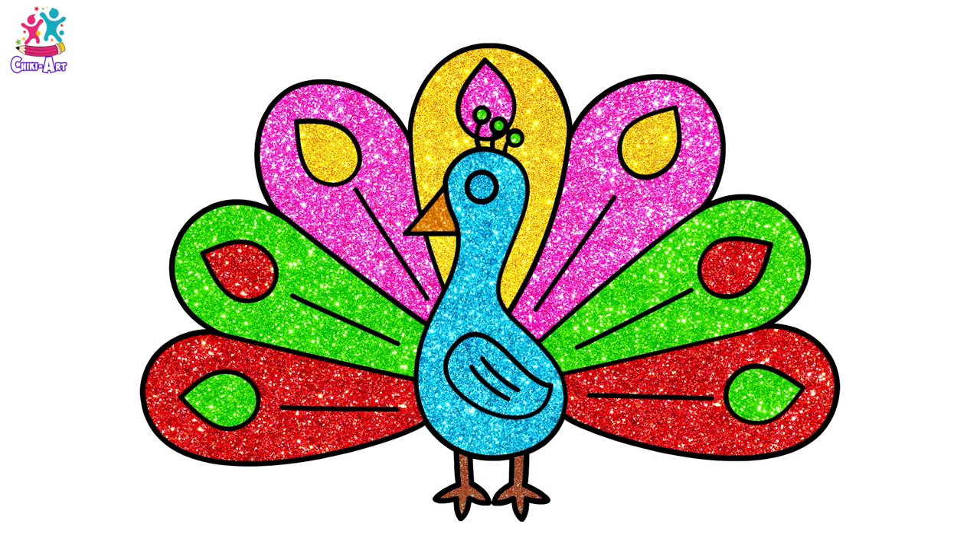Hey kids, look at this beauty! Isn't he gorgeous? Let's draw him!